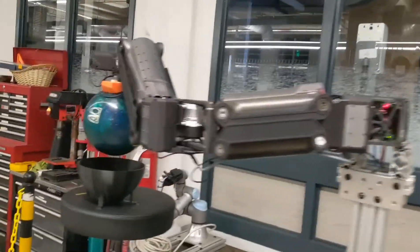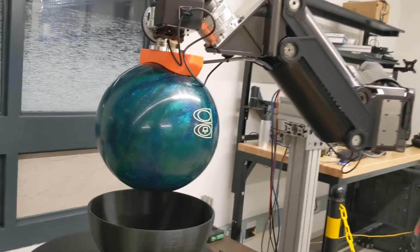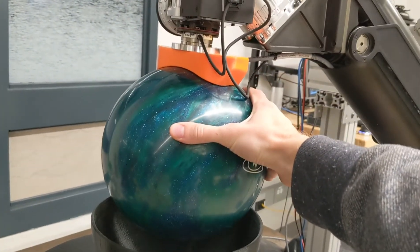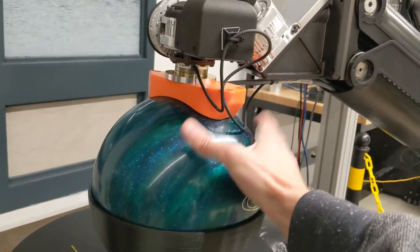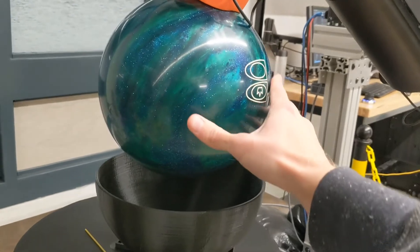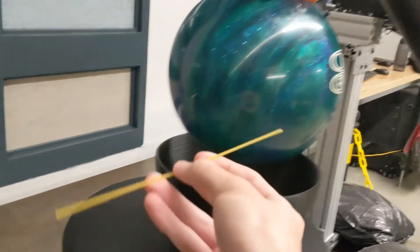So you're probably wondering what on earth I'm doing attaching a bowling ball to a very expensive robot. Well, I'm not teaching it how to bowl. In fact, what I'm doing is replicating a process across some Department of Energy facilities where a heavy spherical object needs to be dropped into a hemispherical mating cup. And the object also is going to have a fragile pin at the bottom, which I'm representing with a spaghetti noodle.